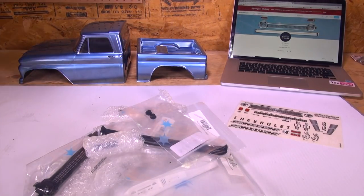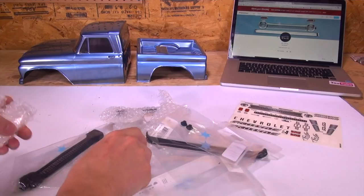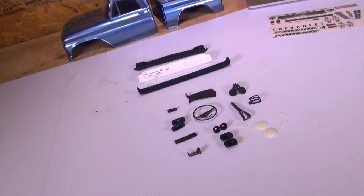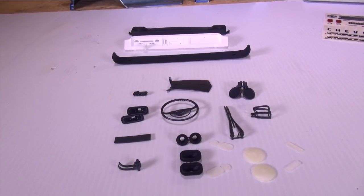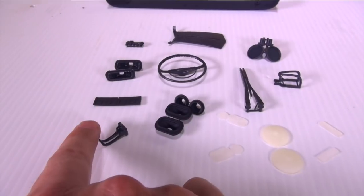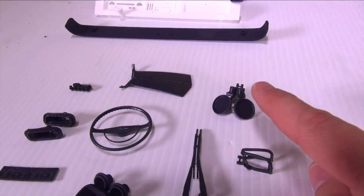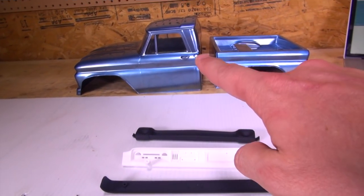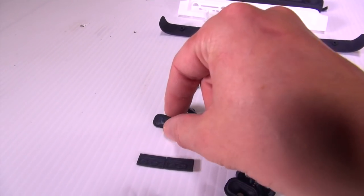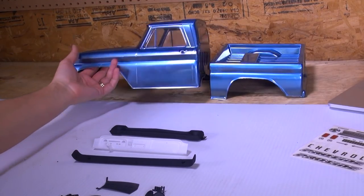It's like an avalanche of RC printed parts. Awesome — 17 of them I can see. Through the editing magic, everything is unpacked: got everything from the classic headlights to the light buckets, door handles, two windshield wipers, tailgate chains on the back, mirrors for the side cab area to replace those stickers, a steering wheel, rear light buckets, and these little knobs are actually for the dashboard.